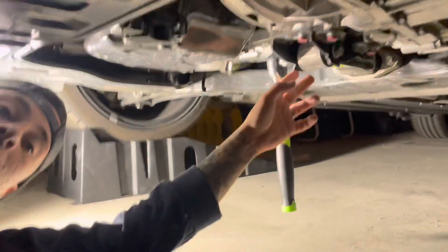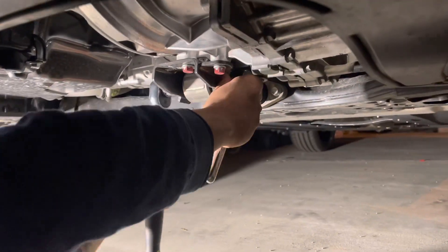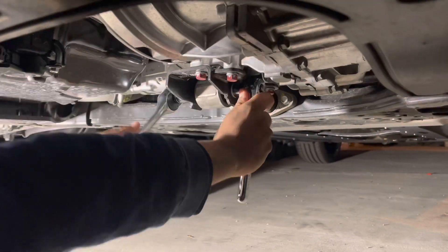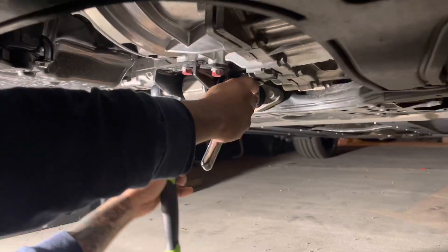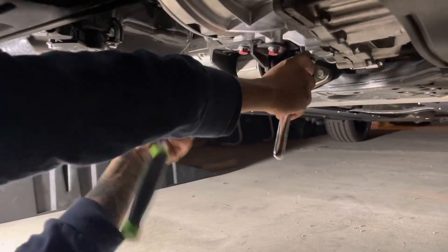Once you get the nut loose on this side, you're going to want to back this end up. If you have an open-end wrench, go ahead and use that. I don't have my other tools here, so I'm just going to use what I've got. It's 17 millimeter on both ends.